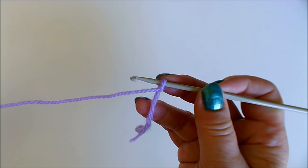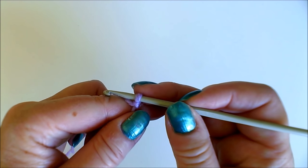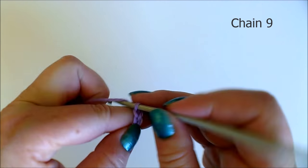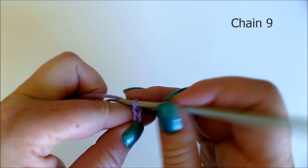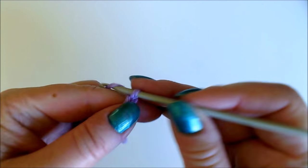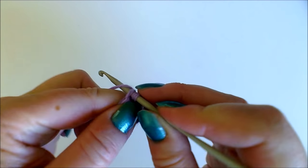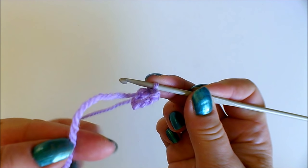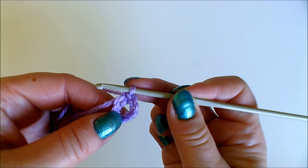I'm actually using lilac wool so you can see better what I'm doing. First we need a ring with nine chain stitches — chaining nine — and then I'm closing it into a ring using a slip stitch. I'm going to leave the end of the yarn inside the stitches so I can later just cut it off.